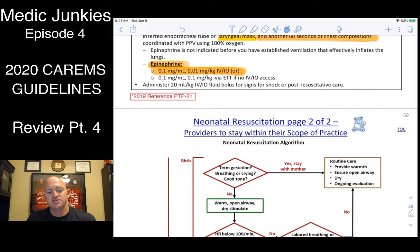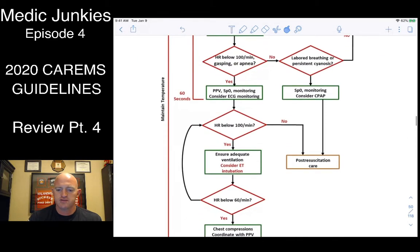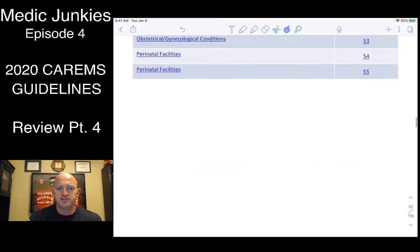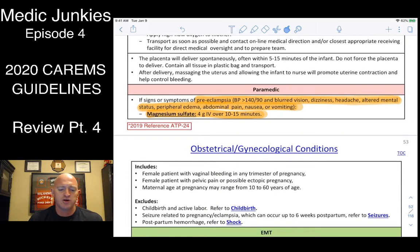Epinephrine for neonates uses 1:10,000, same as adults: 0.01 mg/kg. For OB/GYN, the main changes are the mag sulfate infusions for preeclampsia and eclampsia. Preeclamptic signs: hypertension (use 140/90 if no baseline), blurred vision, dizziness, light and sound sensitivity, excessive swelling especially in the pedal area. Preeclampsia leads up to eclampsia when seizing begins. Give mag sulfate 4 grams IV over 10 to 15 minutes — put that into a 50 cc bag and run your infusion formula.